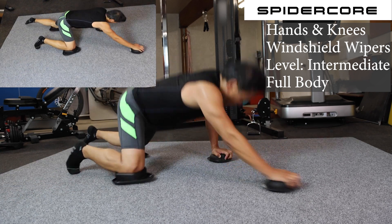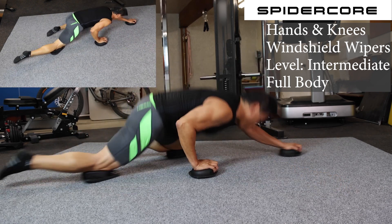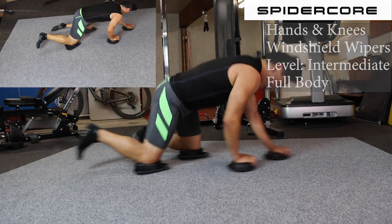Here we go: 1, 2, 3, 4, 5, 6, 7, 8, 9, 10.